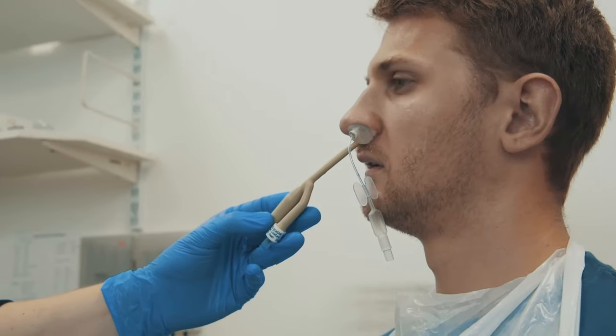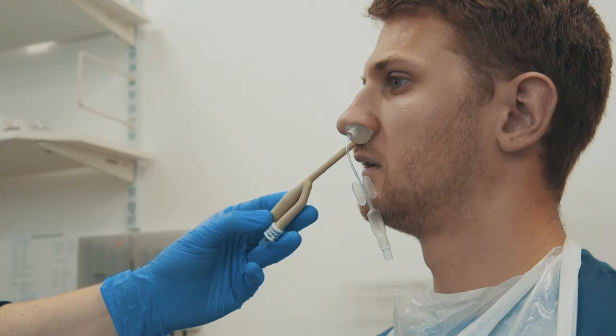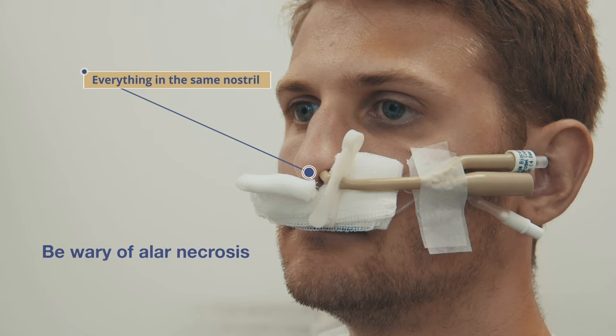Keep hold of the catheter and ensure the patient keeps their head still or rested against the bed. Then insert the rapid rhino alongside the catheter using the same technique as for anterior packing. Finally, use an umbilical clip to clamp the catheter, preventing the balloon from falling posterior inferiorly.